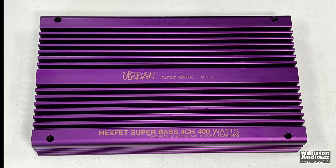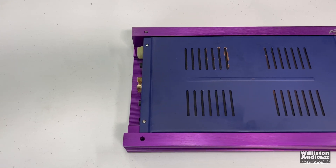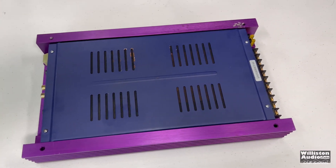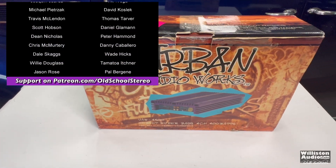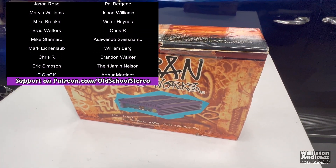I think somebody wants this amp because it's super rare and super cool. I appreciate you guys as always for watching, commenting, and liking the video. Make sure you're subscribed — only 20% of people who watch my videos are subscribed. Thank you guys. Till next time. Big D, I'm out of here.